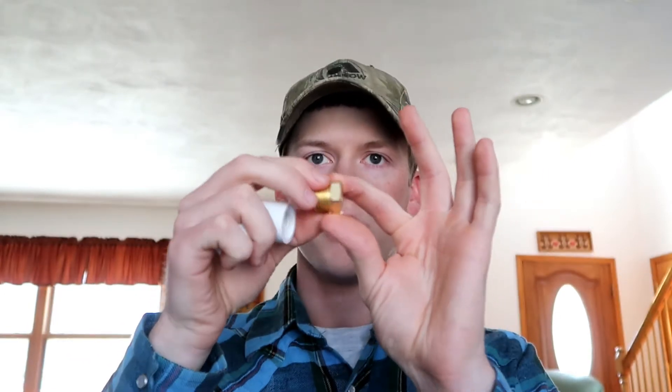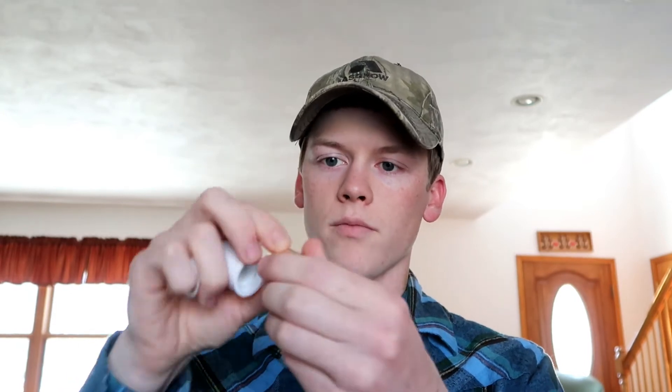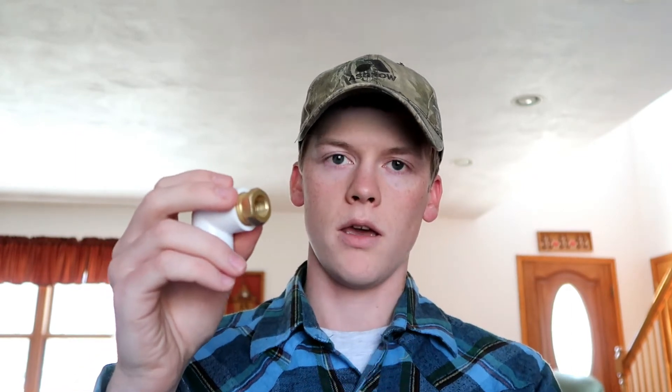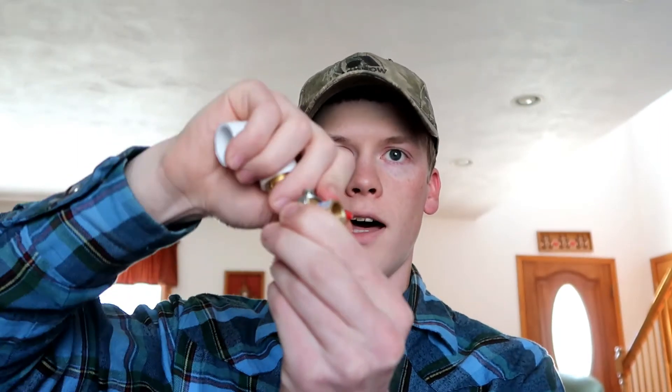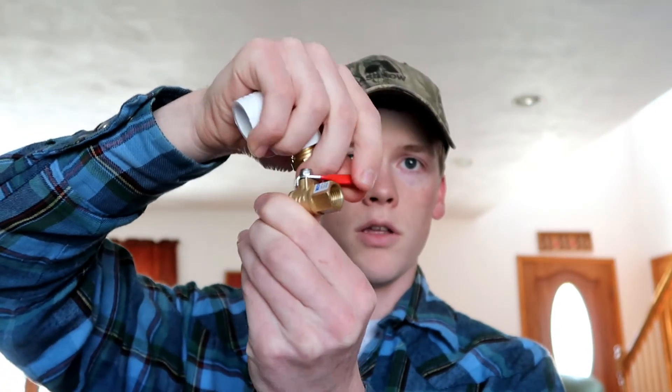Now into this one is where you're going to connect your air hose. So we need a half inch threaded male to quarter inch threaded female — that will go into this elbow. Then next up, a quarter inch male to quarter inch female quarter turn ball valve, and this is how you will regulate your air pressure. That will go into this one.